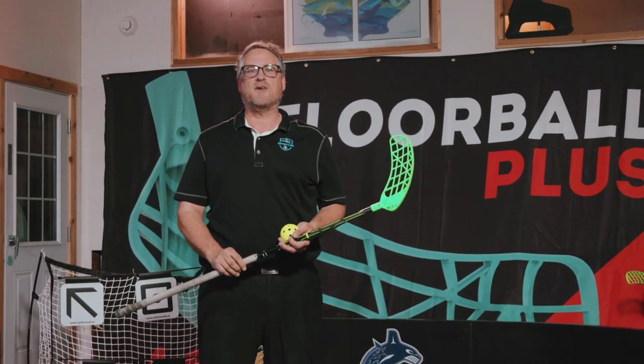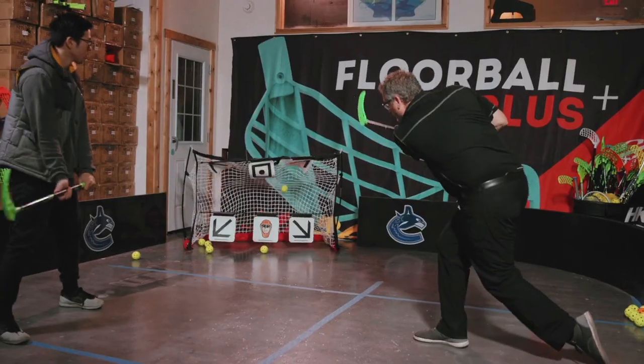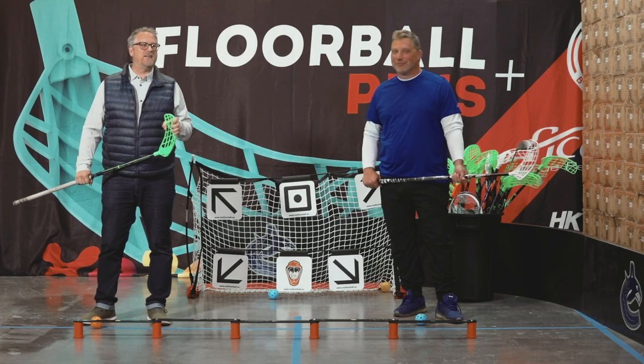Hey, it's Greg here in the Play Zone at Zen Maker Lab. We'll walk you through the wrist shot, the sweep shot, slap shot, backhand slap shot, and the Zorro shot. Today, we're going to be going over the fundamentals of stick handling.